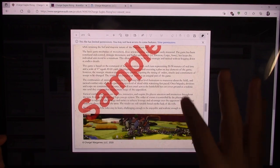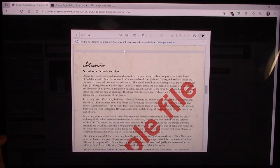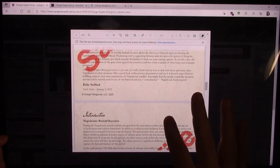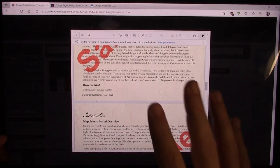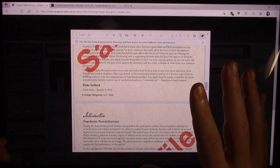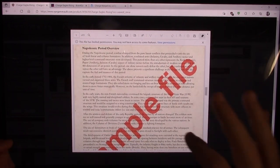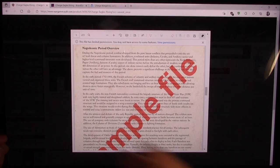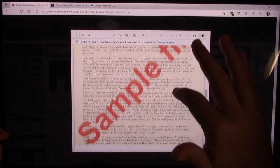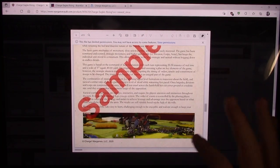When you read through the introduction, you find out that this game has been played for years and years in local areas and a war game club, and someone decided to put it out there. I think that's fantastic — you know you're getting rules that have been played extensively. Some comments I found on the internet dated back to 2013 and 2015, so this has been around a while, at least being played privately and locally.